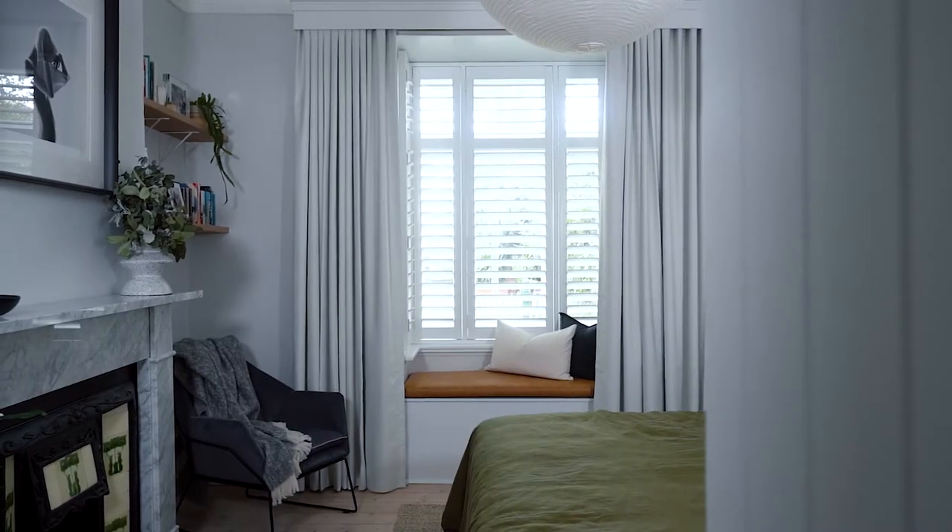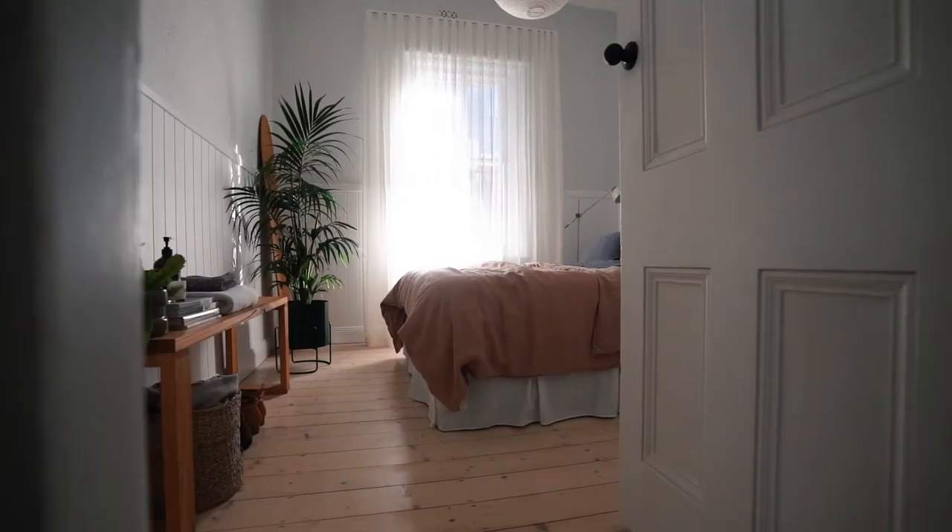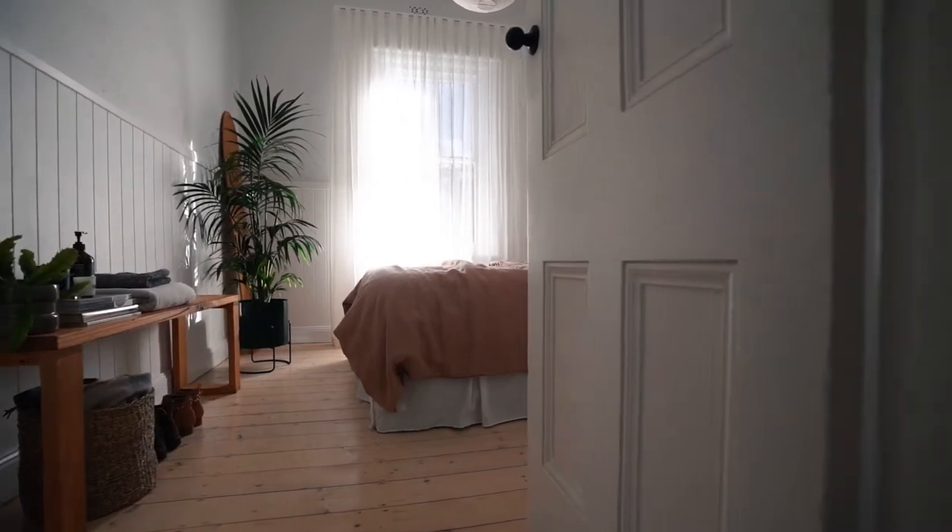Hey guys, Lucy here from Hunting for George. I have just finished making over all the interiors of my home. I actually used DIY blinds, and I've been using their motorized blinds and curtains thanks to their partnership with Somfy.